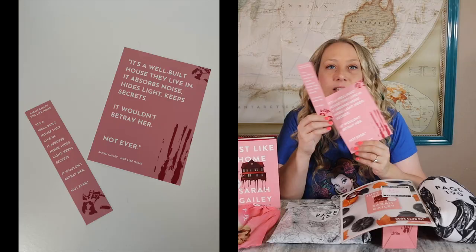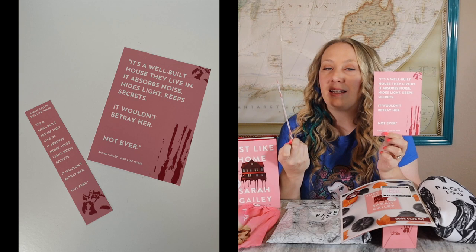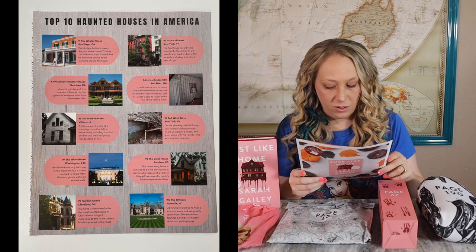With every book club kit you get a bookmark that reminds you not to open the presents until you've read to that page. On the back it has a quote: 'It's a well-built house they live in. It absorbs noise, hides light, keeps secrets. It wouldn't betray her. Not ever.' We also have the bookplate, autographed by the author, and on the back of the book club kit it has facts about the top 10 haunted houses in America — very cool.